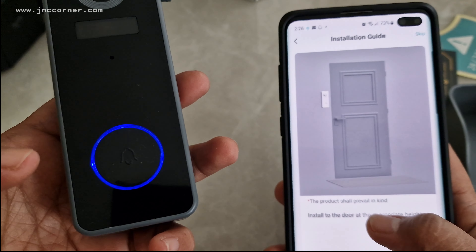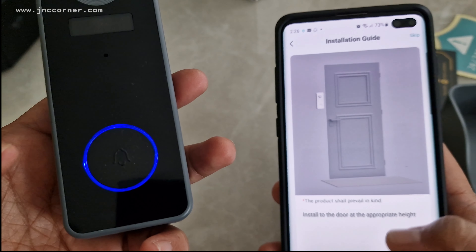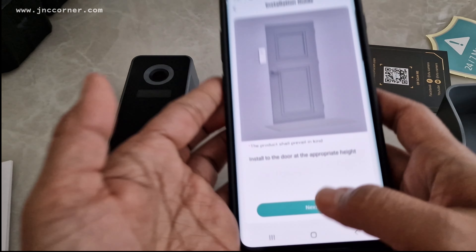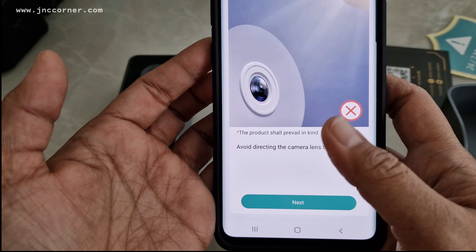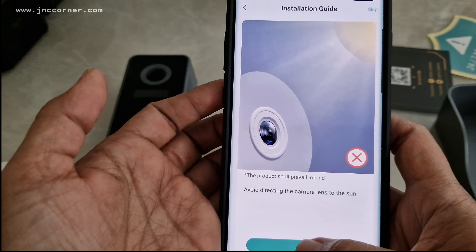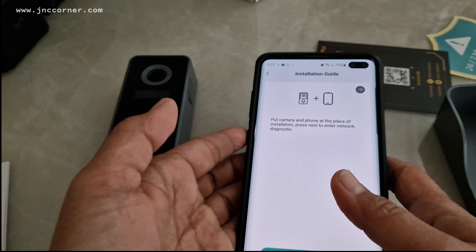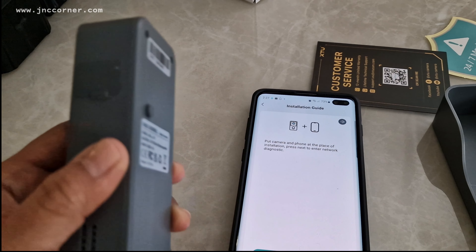The app says the product shall be installed on the door at the appropriate height. I'm going to our door now. Avoid facing the road or crowded places, then press next. Avoid directing the camera lens toward the sun. Put the camera and phone at the place of camera installation and press next to enter network diagnostic.